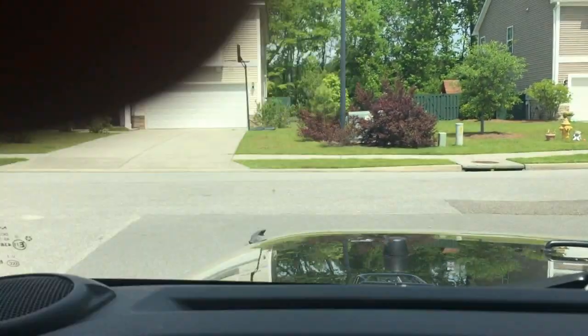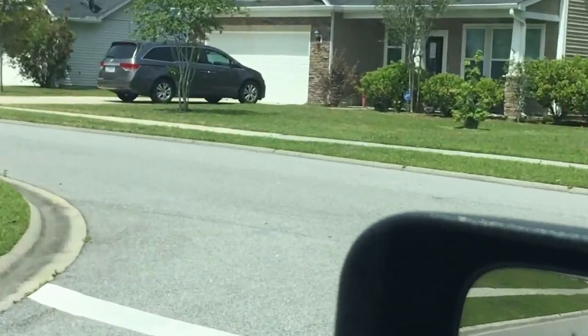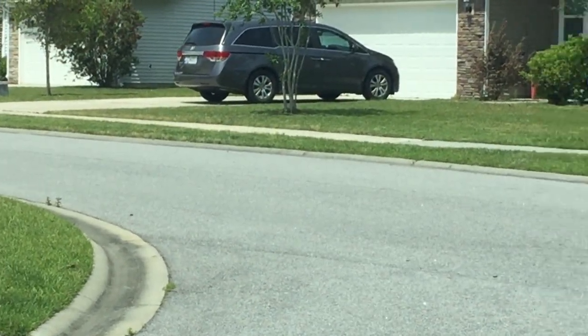Alright, we're pulling out of this neighborhood. This is the house right here where I spread weed and feed, and next door is the one I cut - it was a freaking jungle.